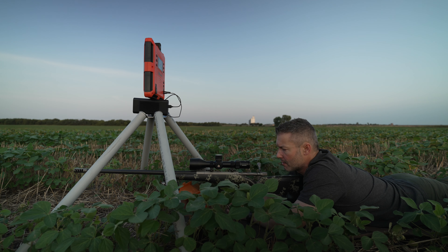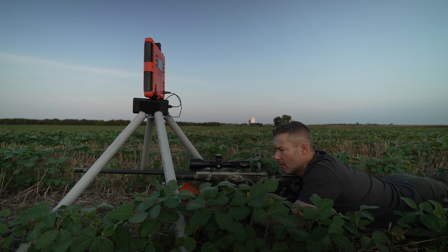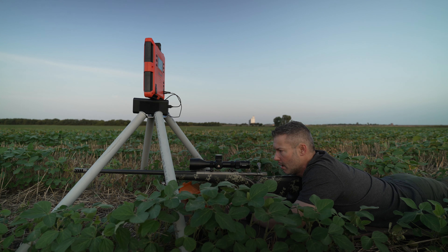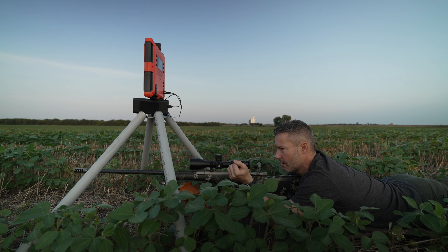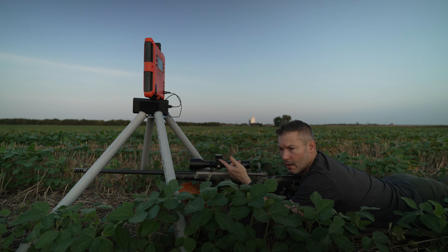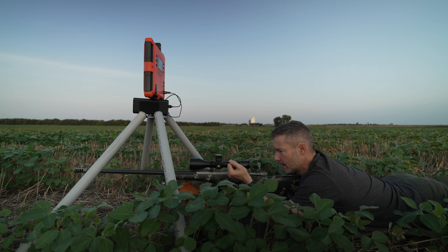We're also testing out this Maven RS4. It's not a new scope — it's been around for a while, but we're just getting our hands on one. My initial impression is it's a very awesome scope. I love Maven's tool-less turrets — you just unscrew the cap, pull it off, and reset it to where you need to. The zero stops are what I'd consider somewhat standard, super easy to set, and they have a nice tactile feel. The zoom range is nice and the glass is nice.